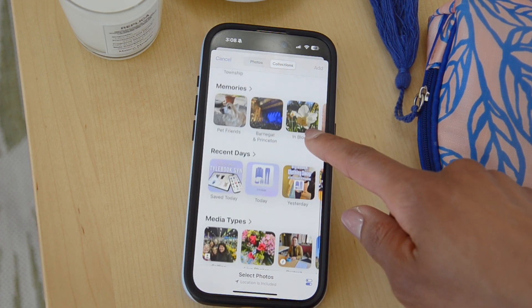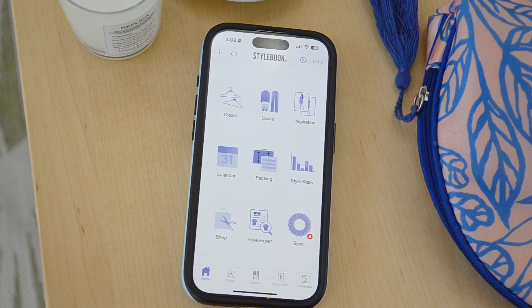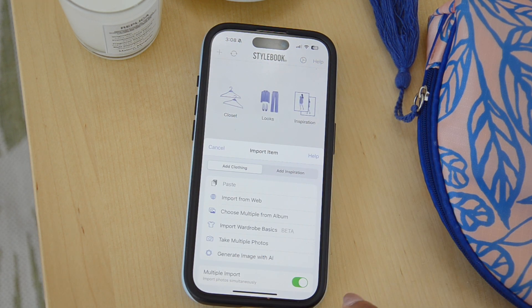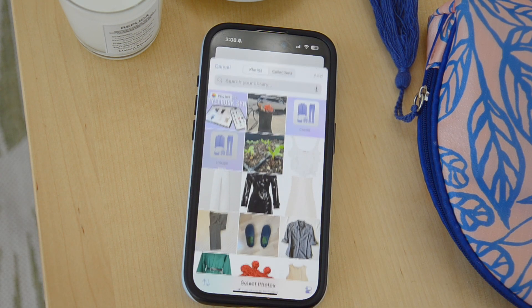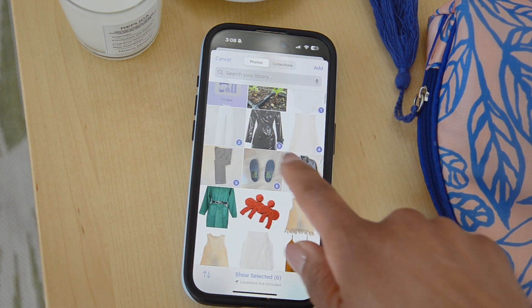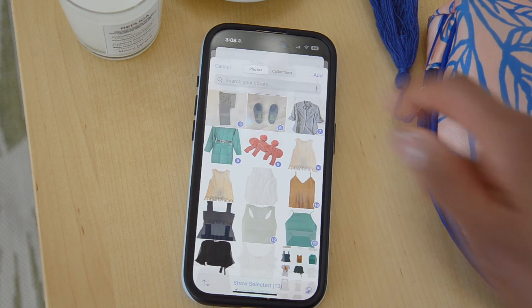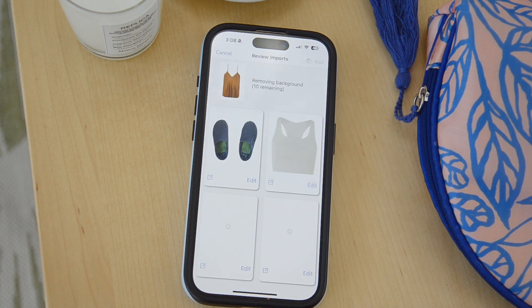You can also do this by pasting in multiple images or dragging and dropping multiple images, but this particular video will show you how to use it from an album. Once you've opened the album and made your selections, they will be checked off with little numbers like you can see here, and you can add a lot of different items at once.